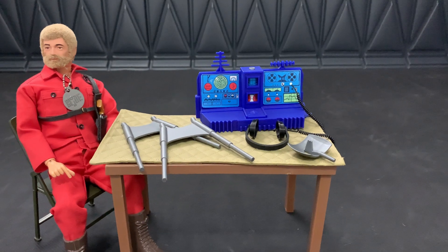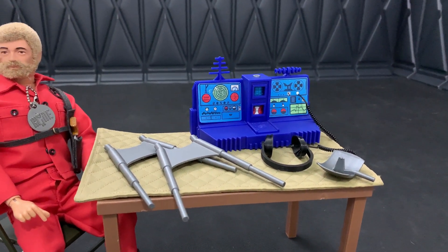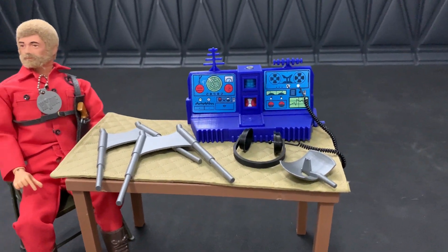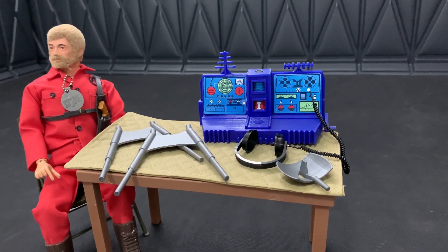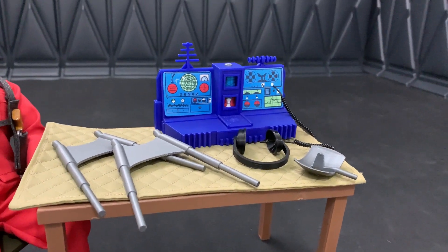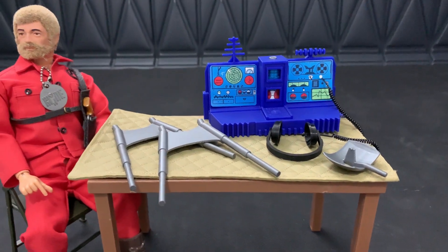Let's start things off with this one. This is a reproduction of the G.I. Joe Adventure Team night surveillance equipment. Now, if you're an Adventure Team collector, you know how hard it is to find one intact and complete. And this one is actually functional, somewhat like the original.